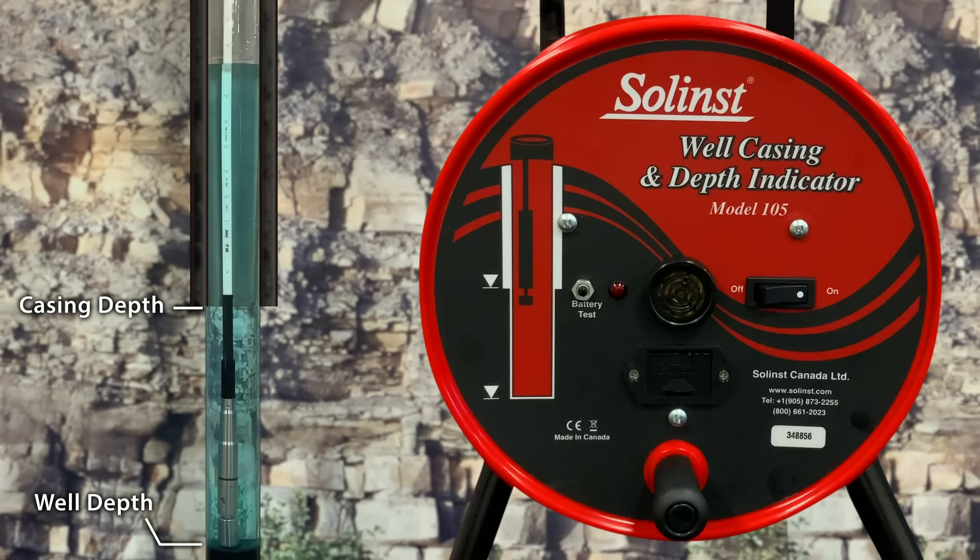Again, to ensure best accuracy, the tape is raised and lowered to check that the probe well depth measurement is correct. Total well depth is read from the tape at the top of the casing.